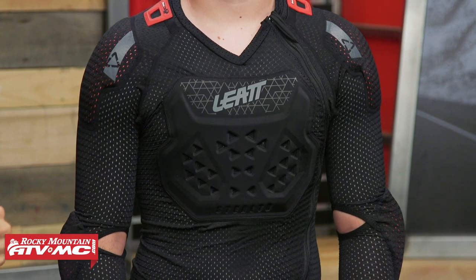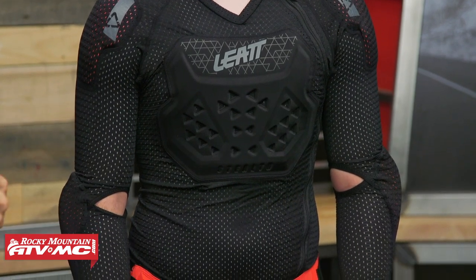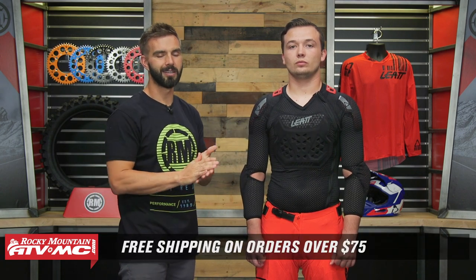So that is it — that is the Airflex Stealth Body Protector from Liat. Remember, you also have the 3DF, so a couple of different options at different price points. But the biggest difference between those: with the 3DF series, you're going to have a little bit different armor protection in the chest, and they're using that 3DF body foam, which is going to be a little bit different than what you get with the Airflex Stealth. If you have questions or comments, leave those below and we'll get those answered. To pick yours up, you can just click on the link or head over to rockymountatvmc.com.